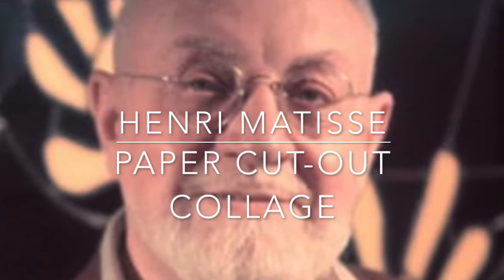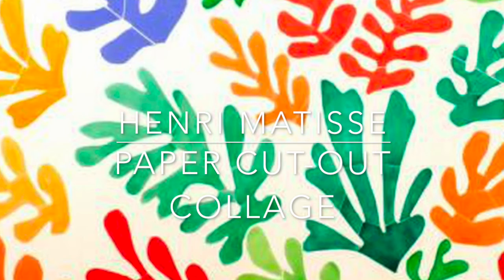Today we will be creating a paper cutout collage inspired by the artist Henri Matisse.